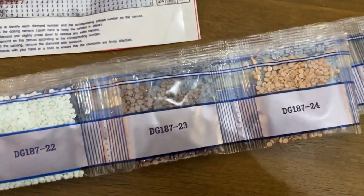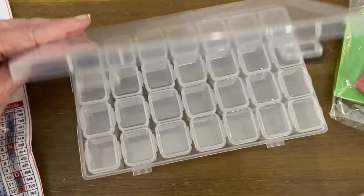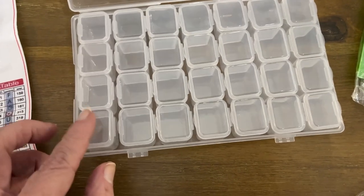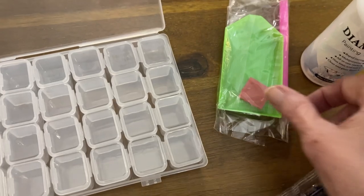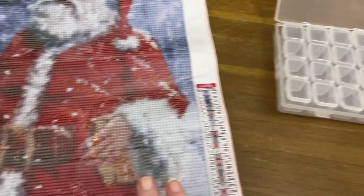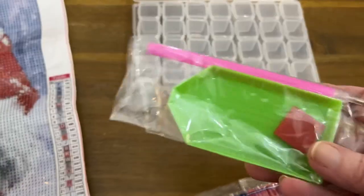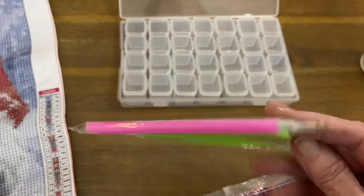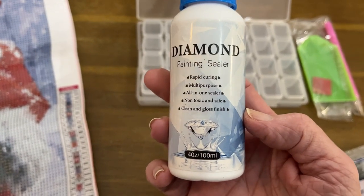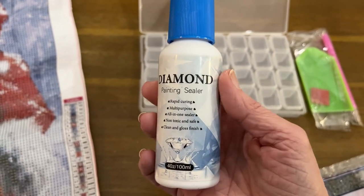Then you come over here and match the colors. They sent me this organizer as well — you can keep your colors in here, very nice. Now this was a separate purchase. They also sent me this diamond painting sealer to try — I haven't used it yet but I'm looking forward to it.